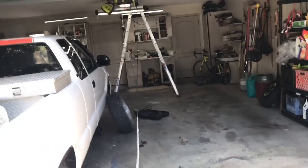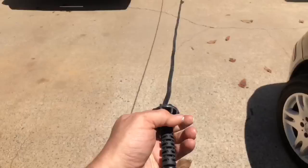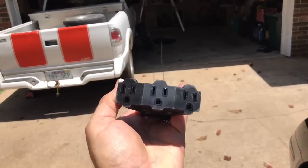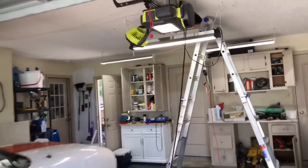Let me go ahead and show you how far this thing goes. It reaches halfway down the garage. This makes it absolutely amazing. I mean, I love this feature — definitely one of the best parts.